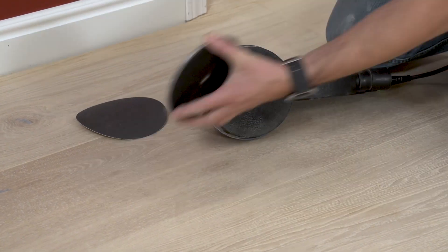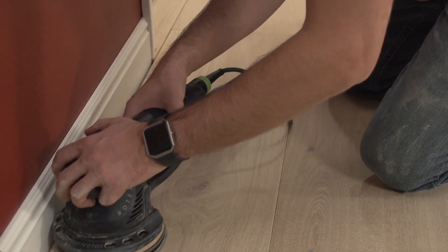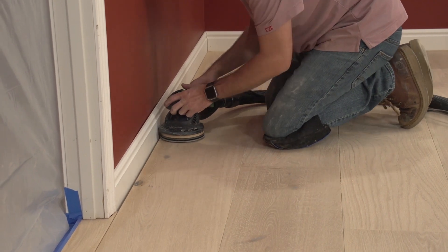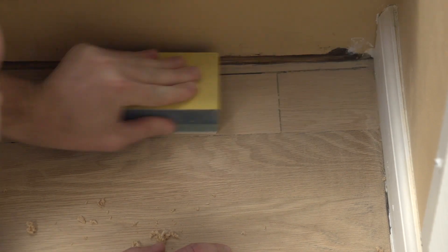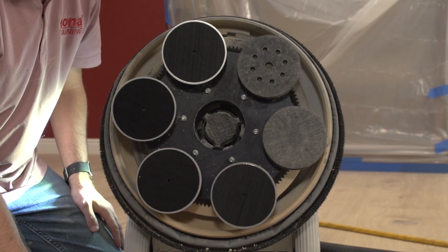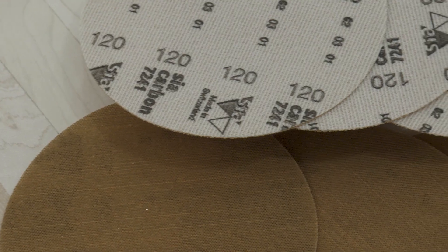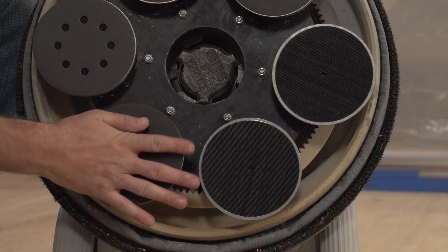Once all brushing processes are complete, hit the sides and detail areas with a random orbit sander set up with a quarter-inch intermediate pad, Bona steel plate, and your chosen final grit. Hard-to-reach areas may need to be hand-sanded with a hand block and paper. Then buff the entire floor using a Bona multi-disc and Bona steel plates with 120 to 150 grit Bona Black or 80 to 120 grit Bona Diamond abrasives to blend the entire floor together.